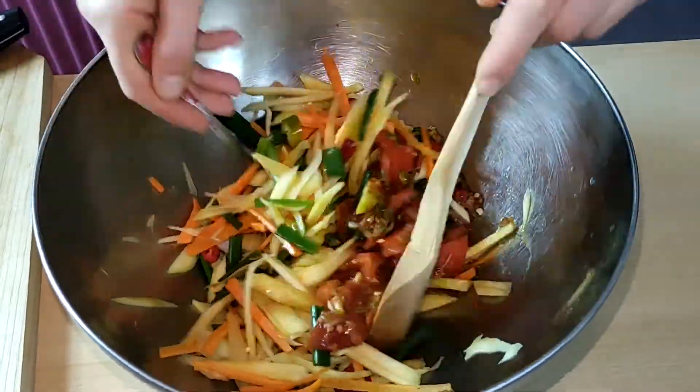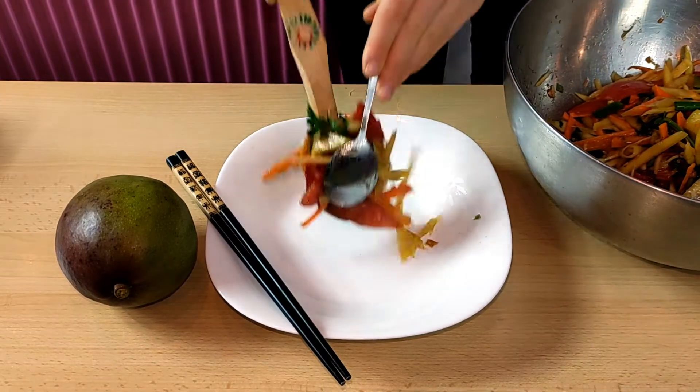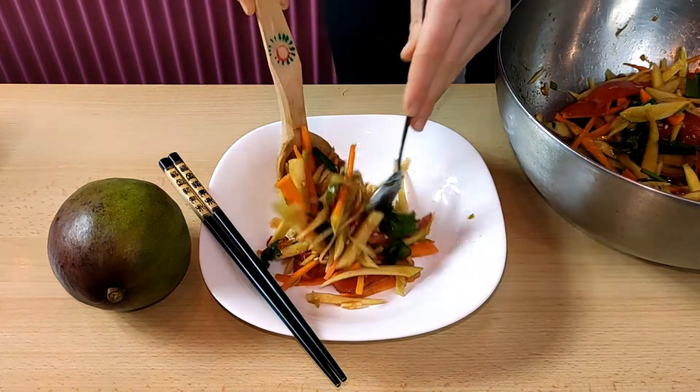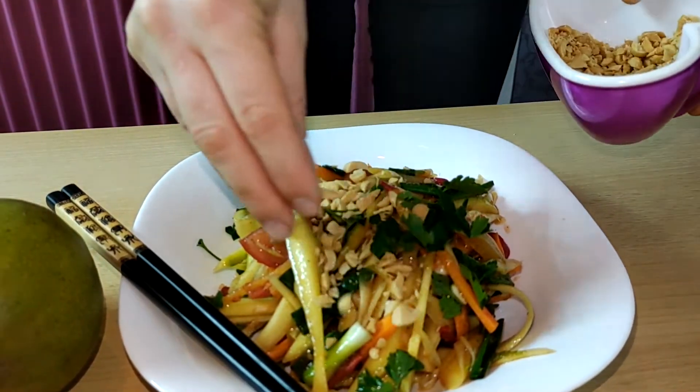I'm going to go ahead and put it in. Very good. And here we go. I will serve a lot of soil and soil season.